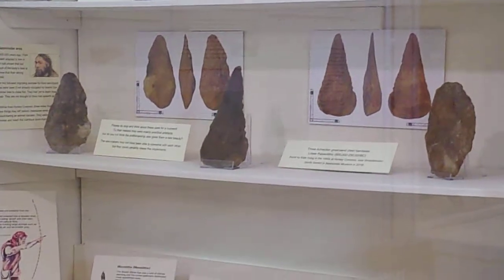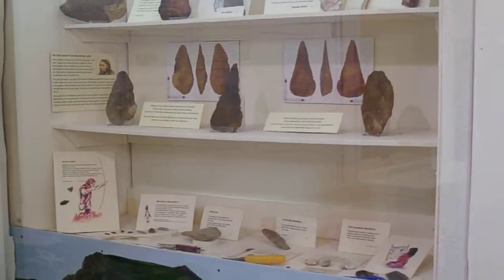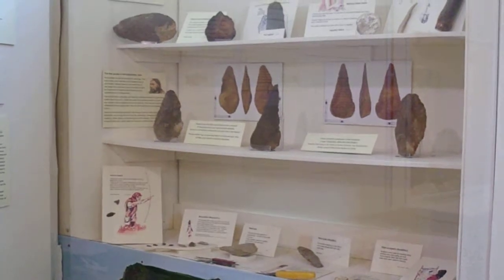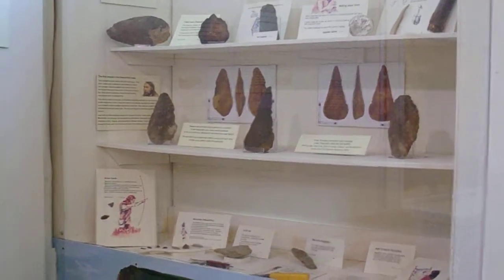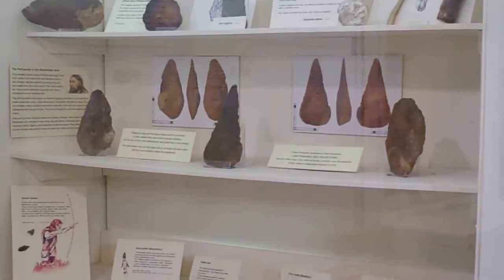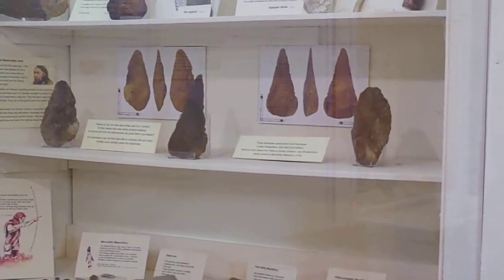A lady came to us and said she'd found these in a village quite close to Beminster, when she was a little girl. And she said they're hand axes — which they are, because you just hold them in your hand like that. And you can see they're different shapes. One of them would be for knocking the mammoth on the head and killing him, and the other one, just a different shape, is for scraping the skin off so you can get to the meat underneath.